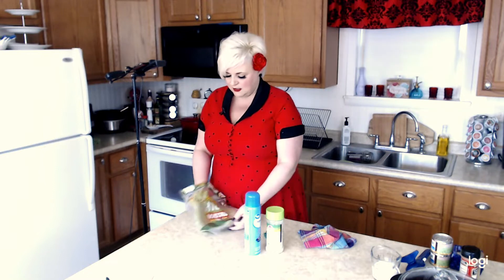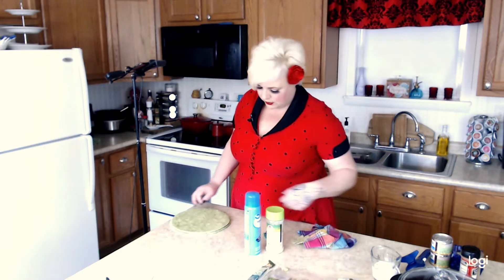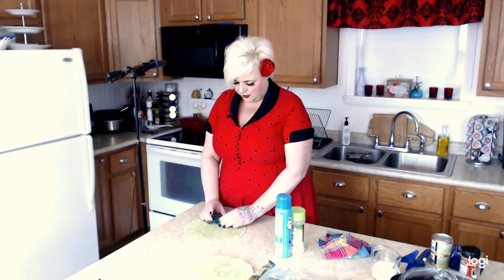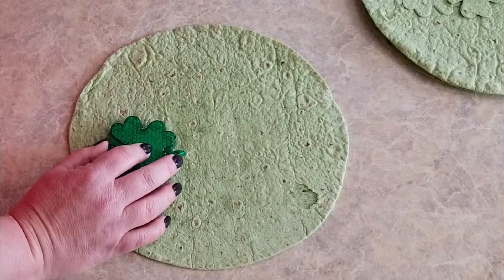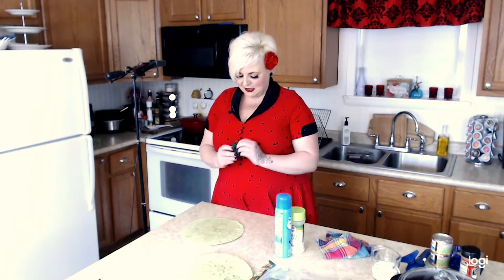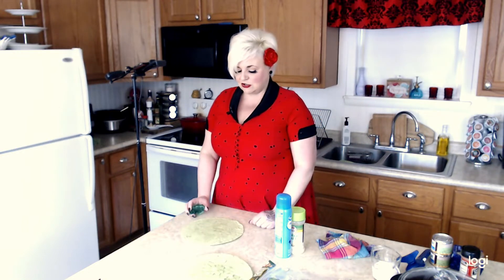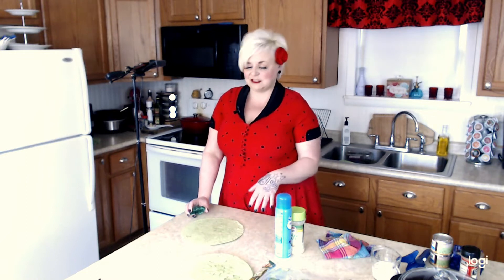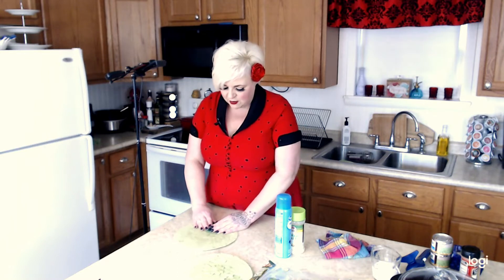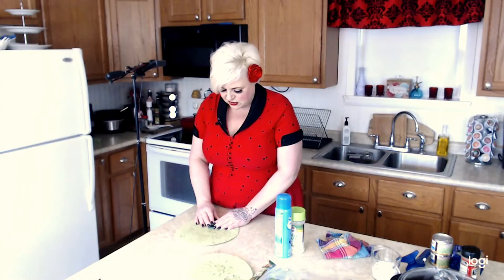I've got the oven set to 375 degrees, so we're just going to take these out and work with them one at a time. We're going to take our cookie cutter and place it right down on the tortilla. I couldn't find a cookie cutter, so I went to the Dollar Tree — they had these little light-up necklaces that were two-sided and glued together. I took it apart and that's what I used. Even with a cookie cutter, it's hard to cut through tortillas, so push down and kind of push it back and forth — that helps.